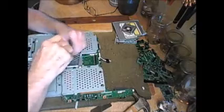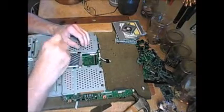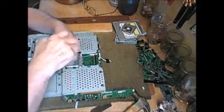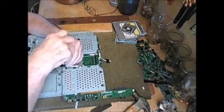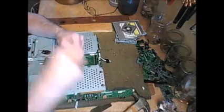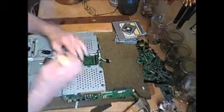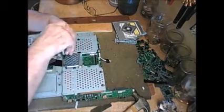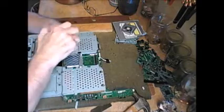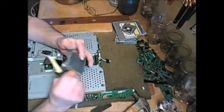All you techies out there that are probably cringing right now saying they should have done something else with it — fixed it or whatever. When I got it, it didn't have a hard drive in it. Somebody had already taken that out. I believe it's old enough that it would have been cheaper to buy a new computer than buy a new hard drive and a new operating system. And a nice little heatsink.